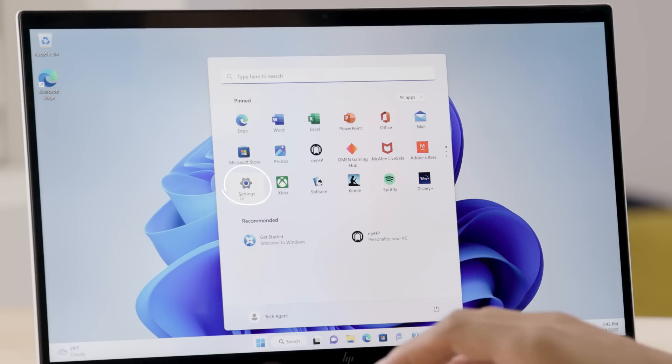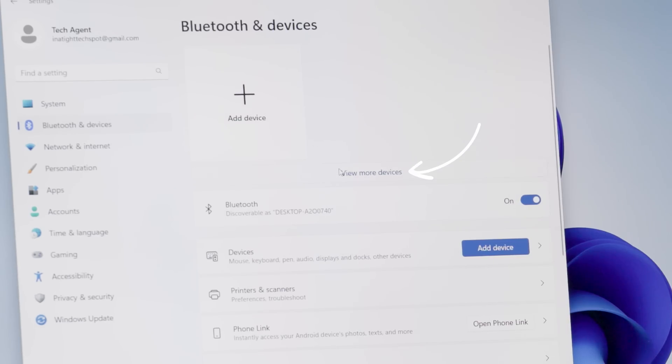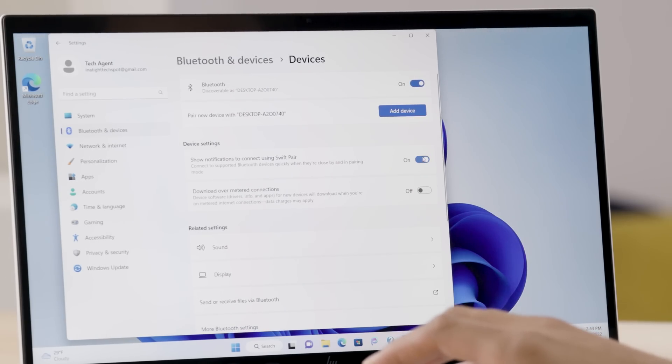Open Settings and click on Bluetooth and Devices. Next, click on View More Devices. Under the Device Settings section, toggle on the option for Show Notifications to connect using Swift Pair.